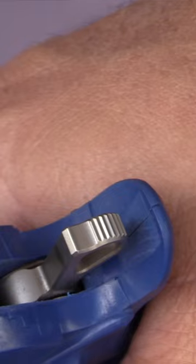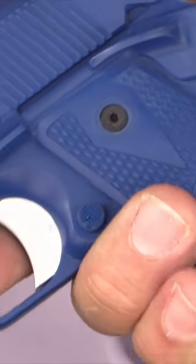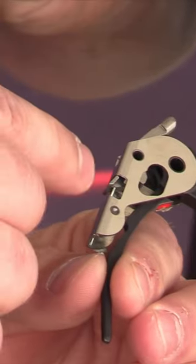Drop-in trigger system — like you said, it's insane to have as a platform in a drop-in form for a 1911, because we all know how complicated they are. But this is an all-in-one housing with fully machined parts. Everything in your trigger system is all in this housing.